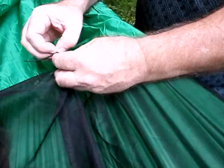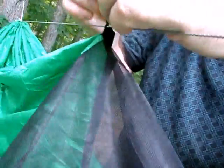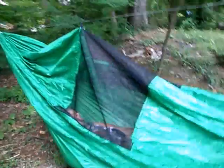Point it right at my fingers. Here's a little shock cord loop, and if we take that off we can rig it up here, and that will keep the bug net off your face.